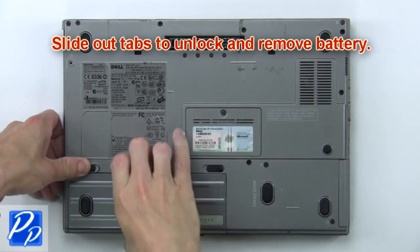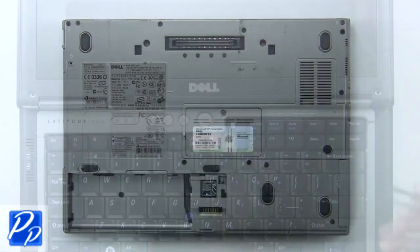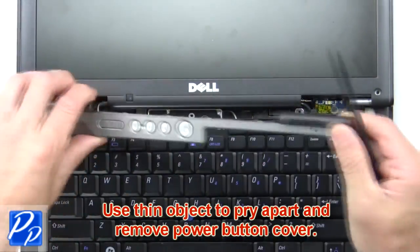First, slide out the tabs to unlock and remove the battery. Now use a thin object to pry apart and remove the power button cover.